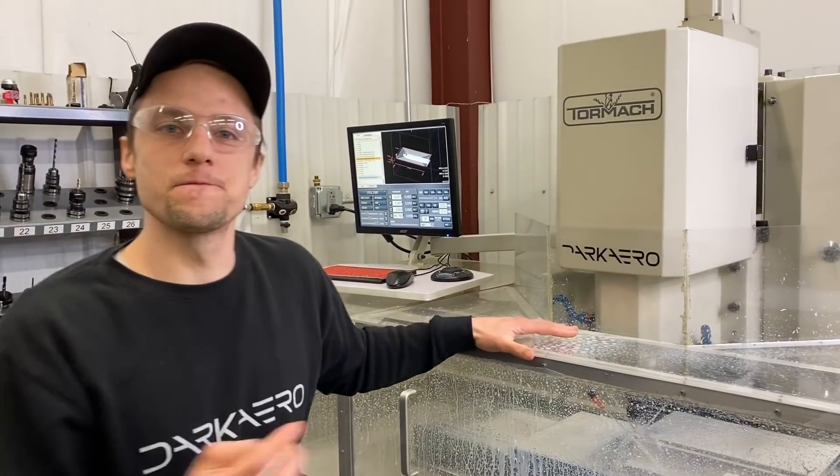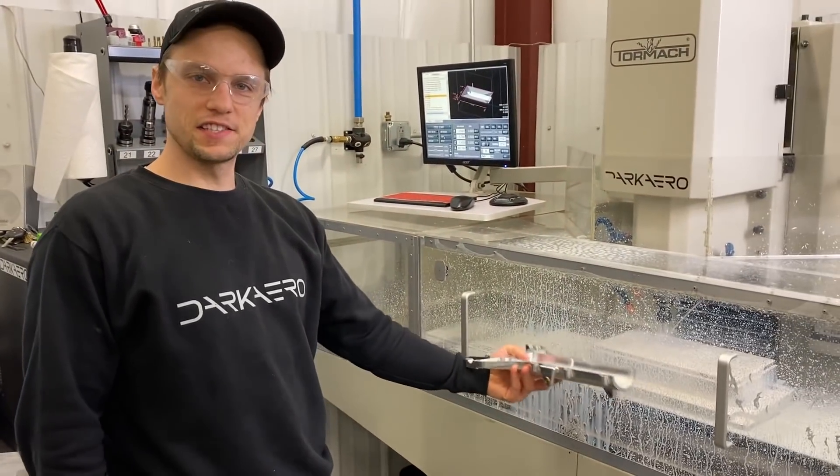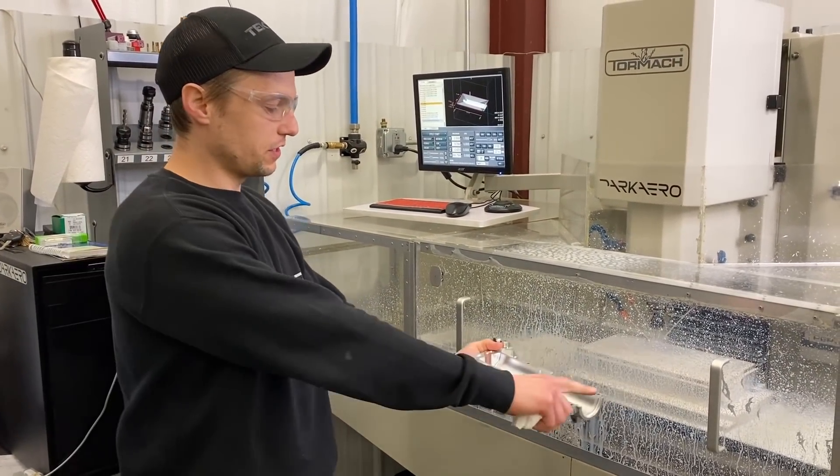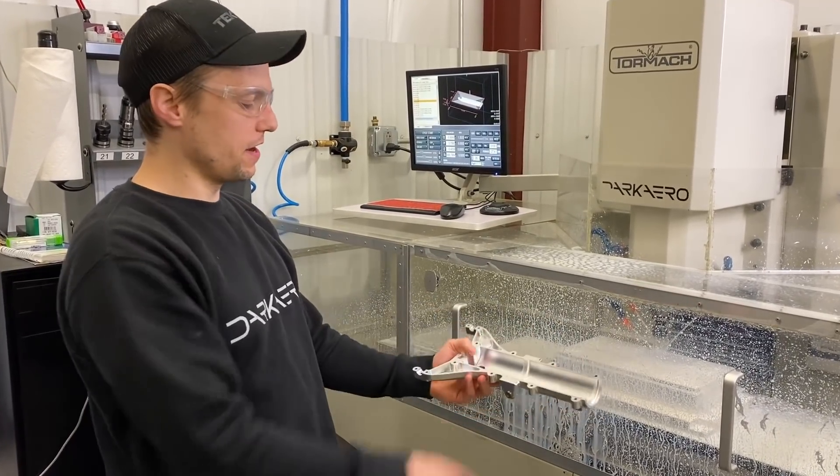Machine's running. We're doing our first passes of the day. The part is sitting in there right now and we're just taking off the top of the material, then it's going to come in and bore out the center.